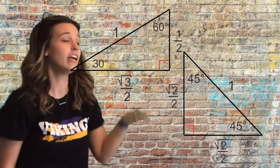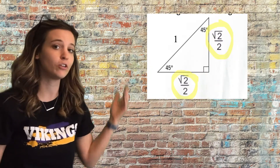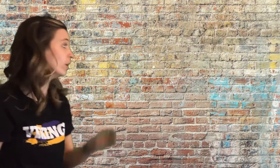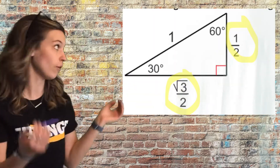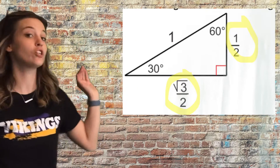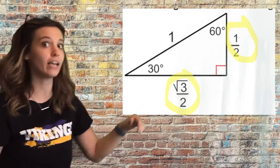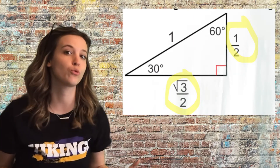So first, the two triangles — we have our 30-60-90 and our 45-45-90. If a 45-45-90 has a hypotenuse of one, then both legs of the triangle are root 2 over 2. For the 30-60-90, if the hypotenuse is one, then the short leg across from the 30-degree angle is one half, and the long leg across from the 60-degree angle is root 3 over 2.